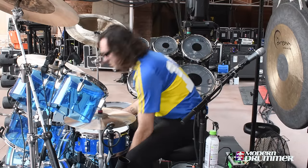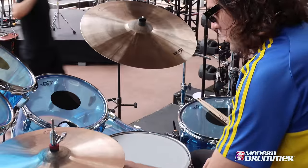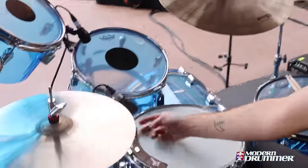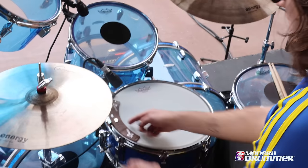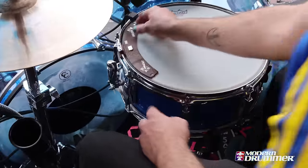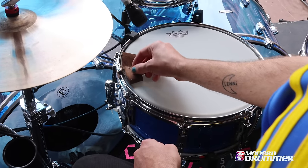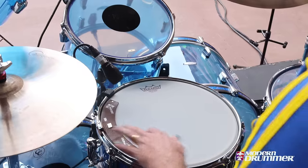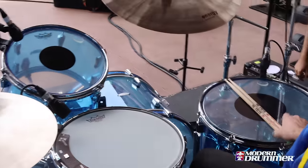I've got this little dampener here — you've probably seen these M80 snare weight things. These are cool. It has a little magnet so you can just flick it off if you need to, which is sick. I always have the dampener on the inside fully on as well. These things are really cool — I love them.